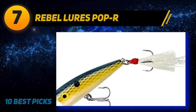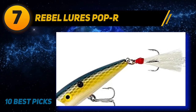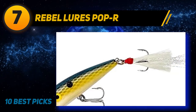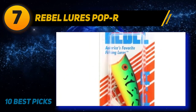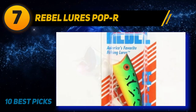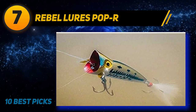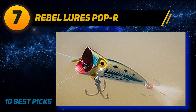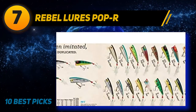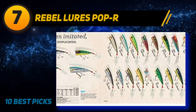These chatterbaits start vibrating quickly and swim with a side-to-side motion that creates vibrations bass can feel with their lateral line. Coming in at number seven: Rebel Lures Pop-R. The Rebel popper comes in a 2.5-inch, one-quarter ounce and a 3-inch, half-ounce size. Color options include bone, bubblegum, foxy mama, foxy shad, rainbow, and Tennessee shad. I like using topwater poppers best in low-light situations, most often between sunset and dark in the evening.